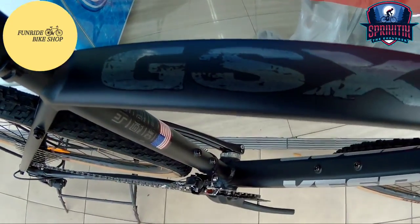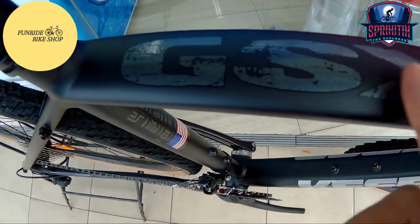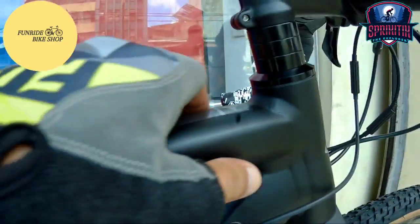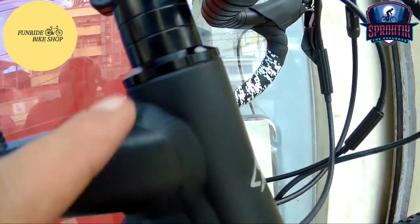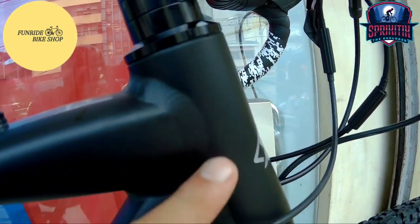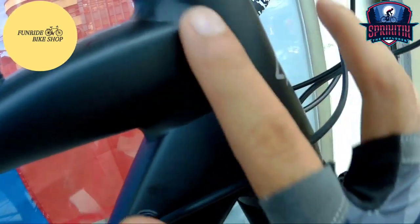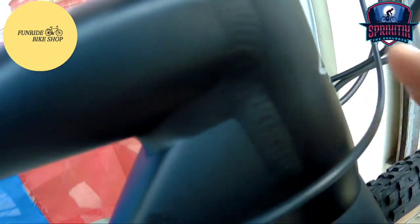Pagdating dito, makikita mo na nakalagay dito ang GSX — kitang kita. Napakaganda. Pagdating naman dito, hindi siya ganung kasmooth, hindi rin ganung kakapal. Para sa akin, napaka-simple nung pagkakaweld dito — hindi siya smooth talaga, kitang-kita yung pagkakaweld niya. Integrity-wise ng pagkakabuild na ito, para sa akin all goods na.